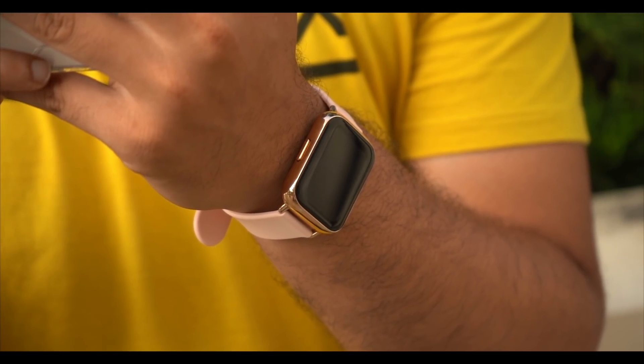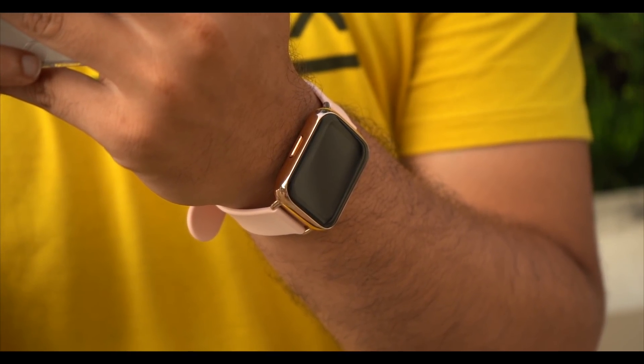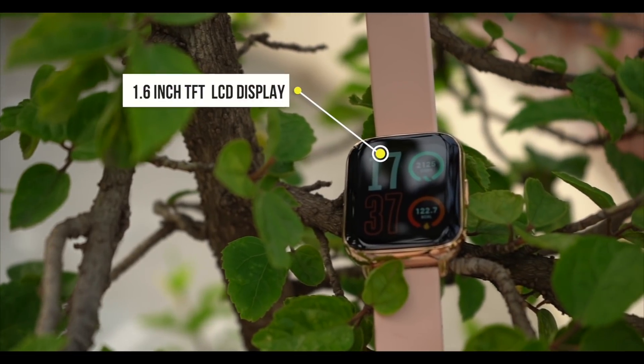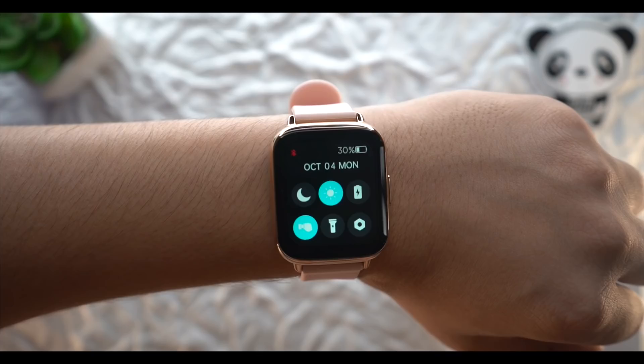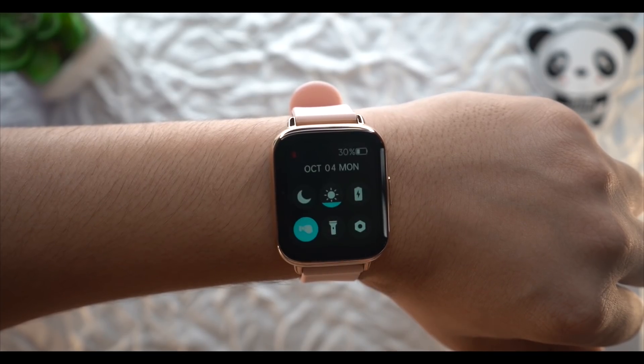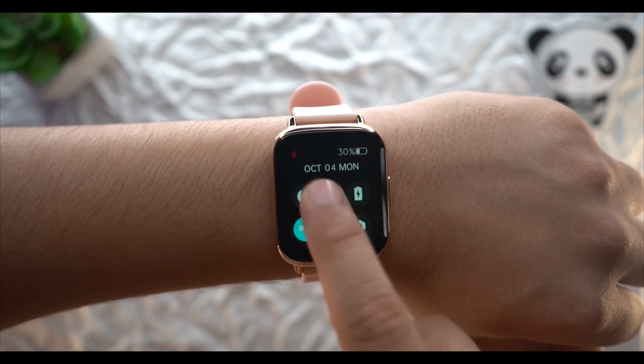I like it in the golden color. For the display highlight, there is a 1.69 inch TFT LCD display. The resolution is slightly lower, but the brightness is a lot — 600 nits. Especially for a smartwatch where brightness is usually less, they have really pushed the brightness up here.